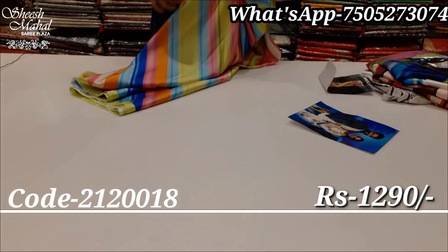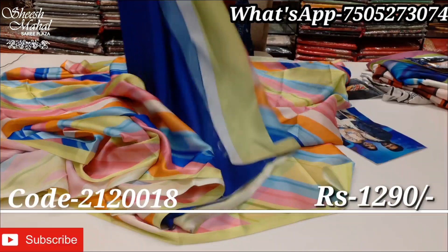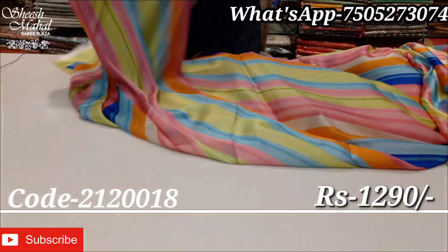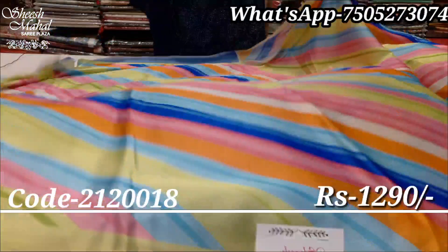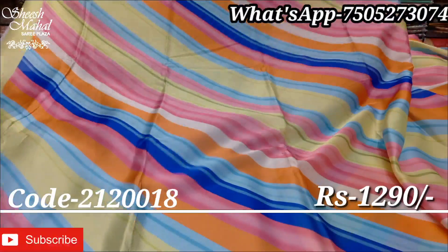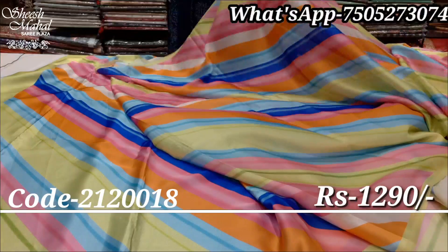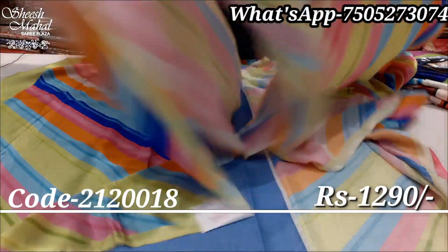Multicolor print — a beautiful multicolor design. Leheria stripe pattern, multicolor, beautiful colors — by-band colors, neon and by-band colors. Really very beautiful color catalog look.